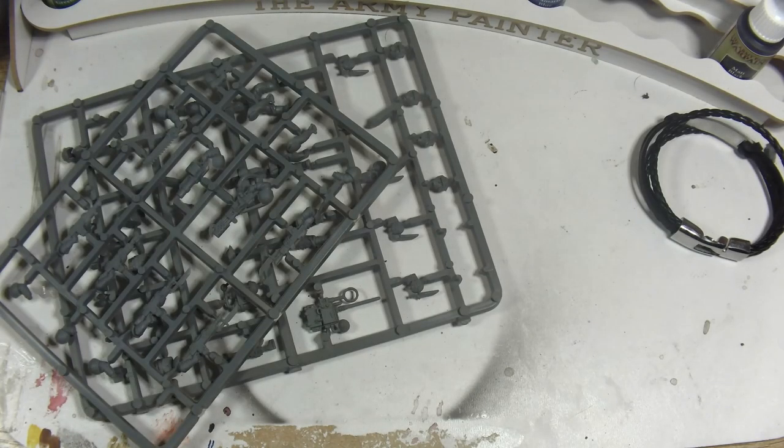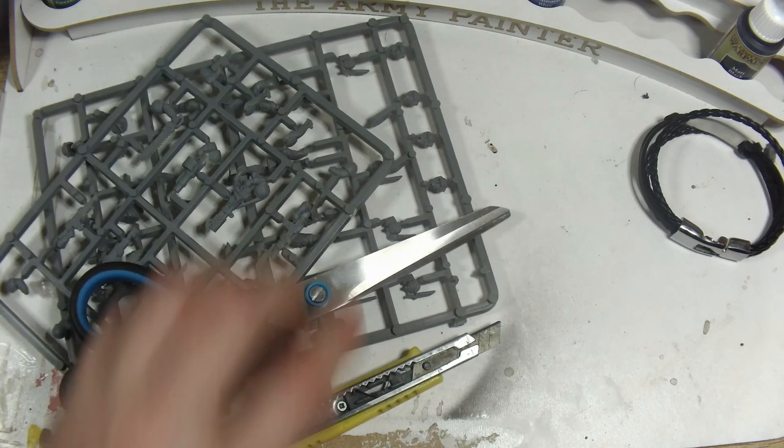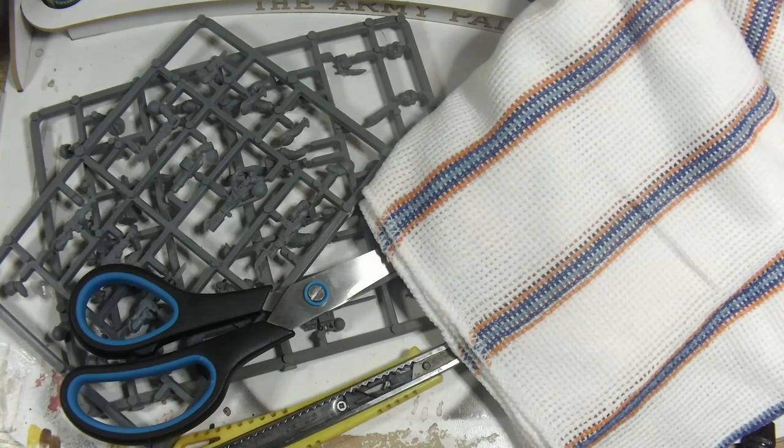Greetings Acolyte and welcome back to the Ordo Grigio, the Emperor's Secret Society against the enemy that is unpainted models. Today I'm using a dishcloth to turn some of the old Guardsmen models into hardened veterans.